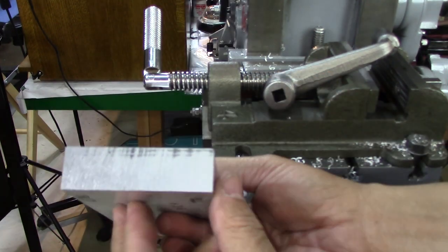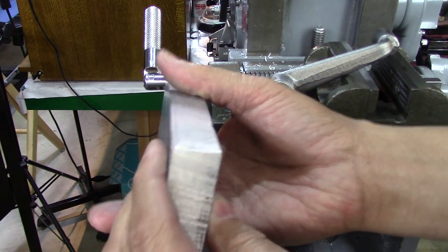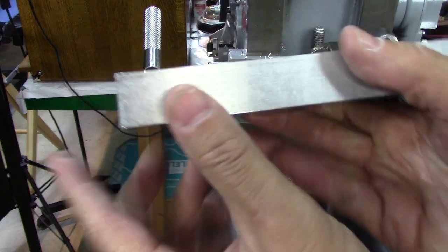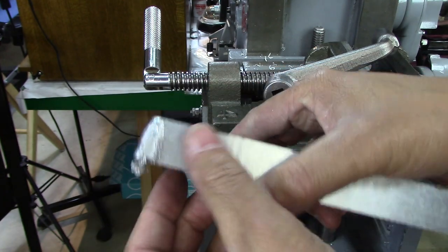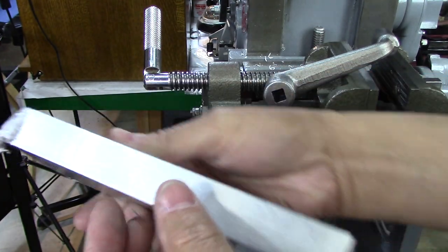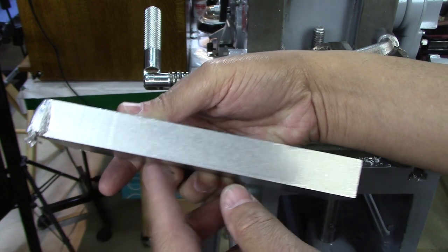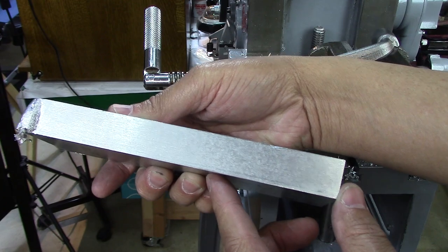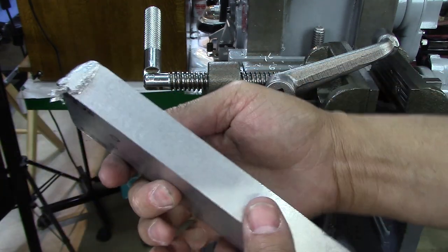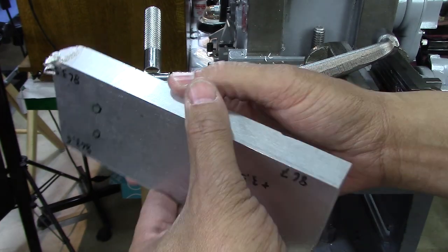So, we got that squared up, and now I need to get this side — on both of these — squared up as well. I'm running this thing right at the limit. This is over seven inches, so it's a seven-inch shaper — that's as far as it can go. But maybe we need to get these other ones squared up and figure out why it's off a little bit.